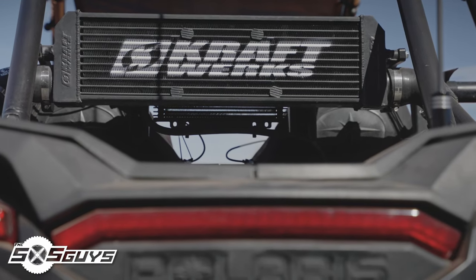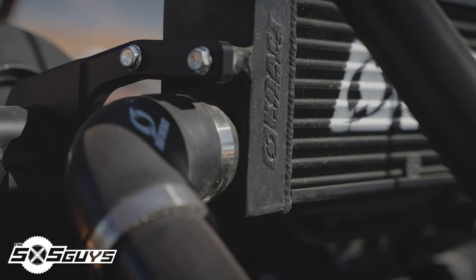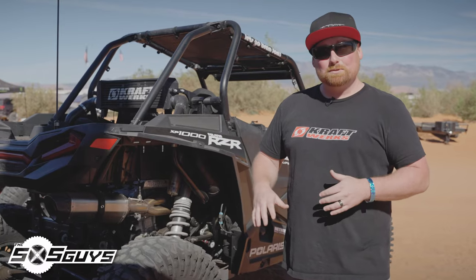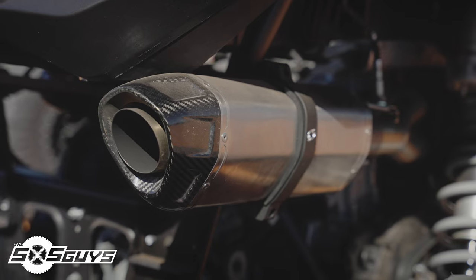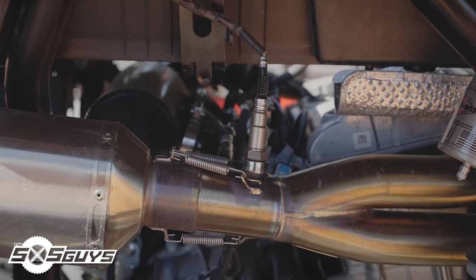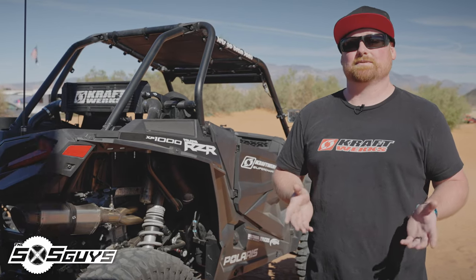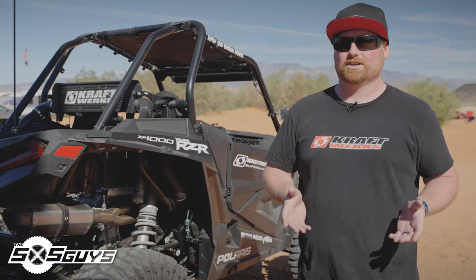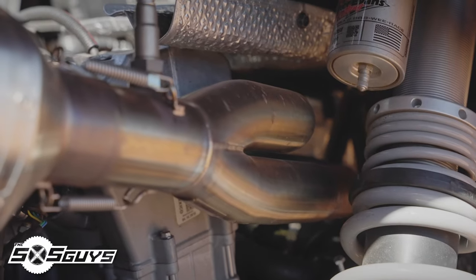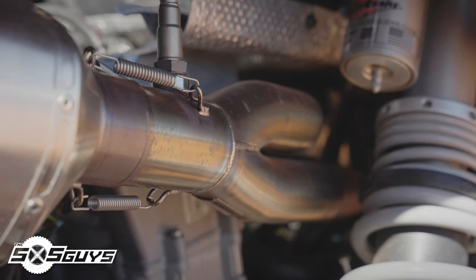Along with the supercharger, we include all the intercooler piping and intercooler to make sure intake temps stay in a safe range, and it's easily upgradable as you turn up the boost. We've also been developing our own performance exhaust. On this one is our race series — a stainless header with a titanium muffler. It's the only exhaust on the market specifically designed for a supercharged engine. Everything else is more restrictive. We run bigger diameter header tubing and free flow to make sure you're exhausting everything out without unnecessary back pressure.